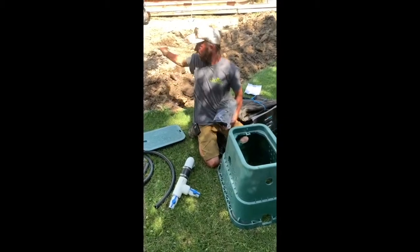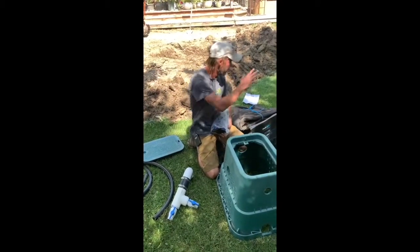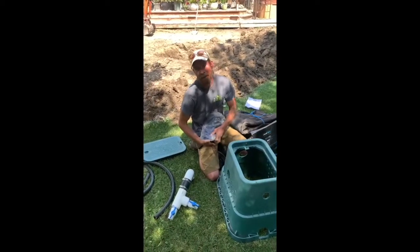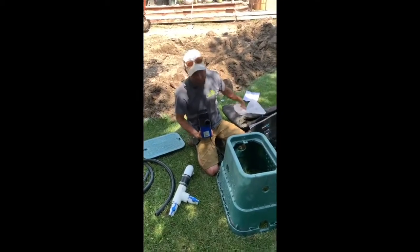So after we dig the hole, we're going to put our fabric down, then our liner, then this pump housing goes in. And then inside of this pump housing...